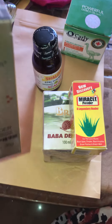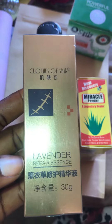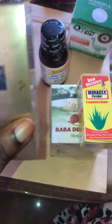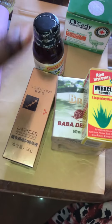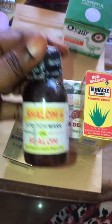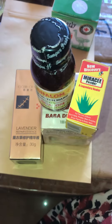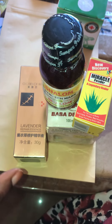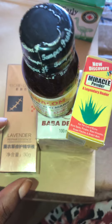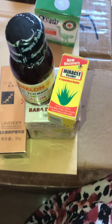Then we have a cloth of skin lavender repair oil — look at it, very small but a bit expensive. You add this oil to these. Then your Shalom stretch mark oil — you add it. I don't have python fat with me here; I wanted to show you how to use python fat as well, so you use this.